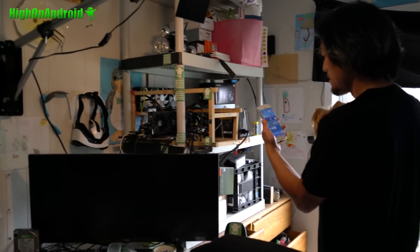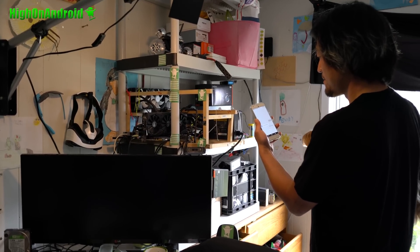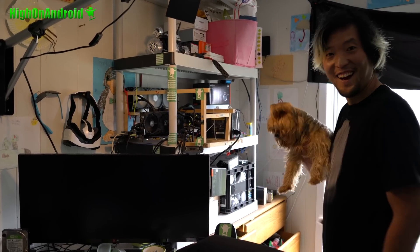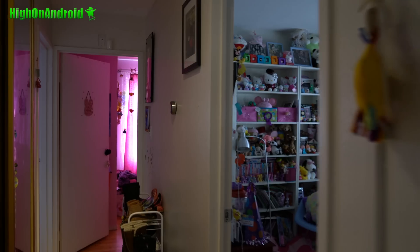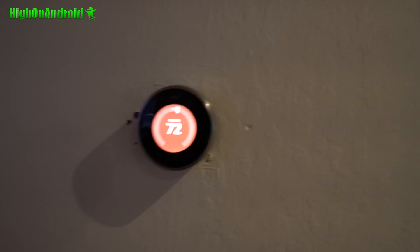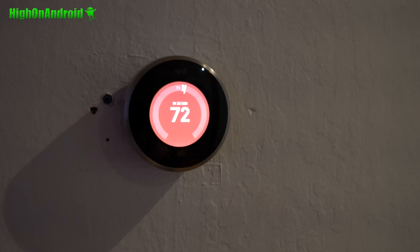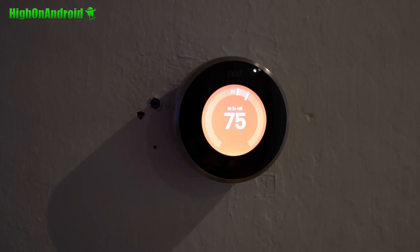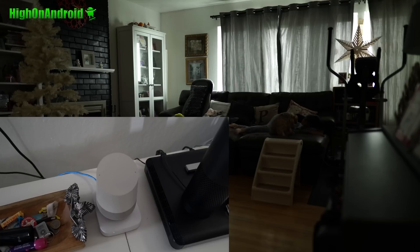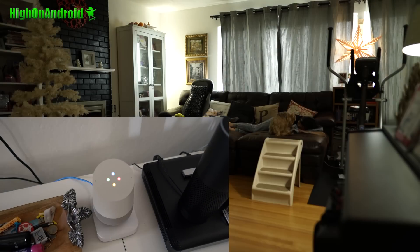Okay Google, turn on PC, please. Sure, turning PC on. Okay Google, set temperature to 75. Okay Google, turn on living room. Okay, turning three things on.